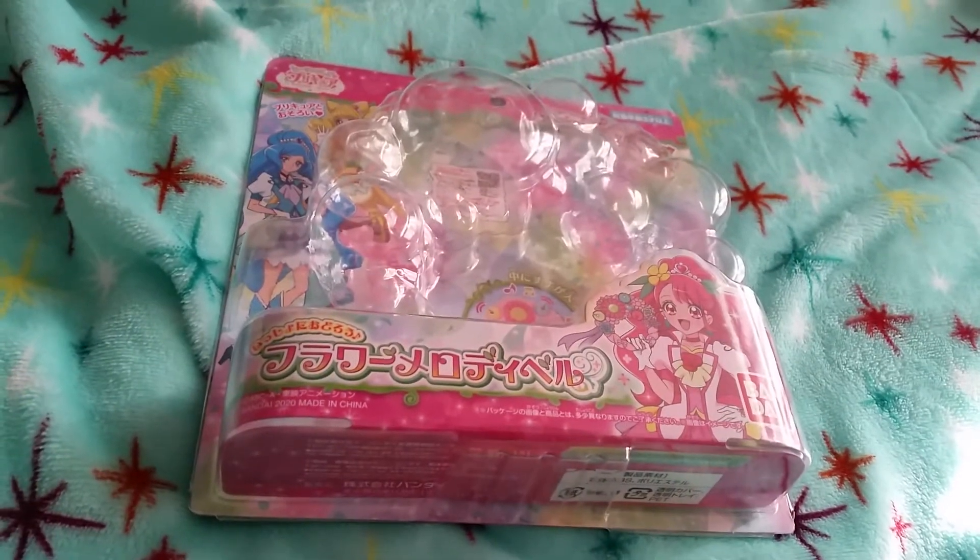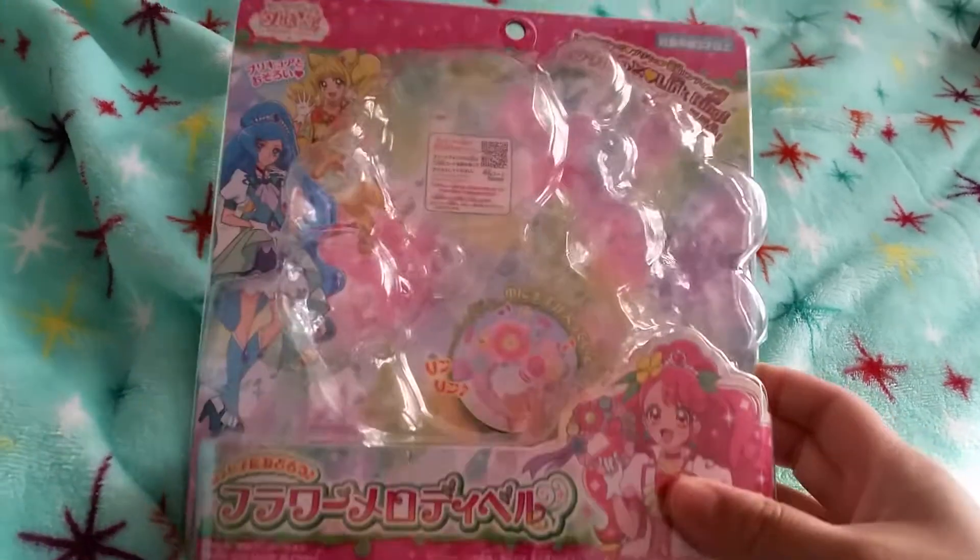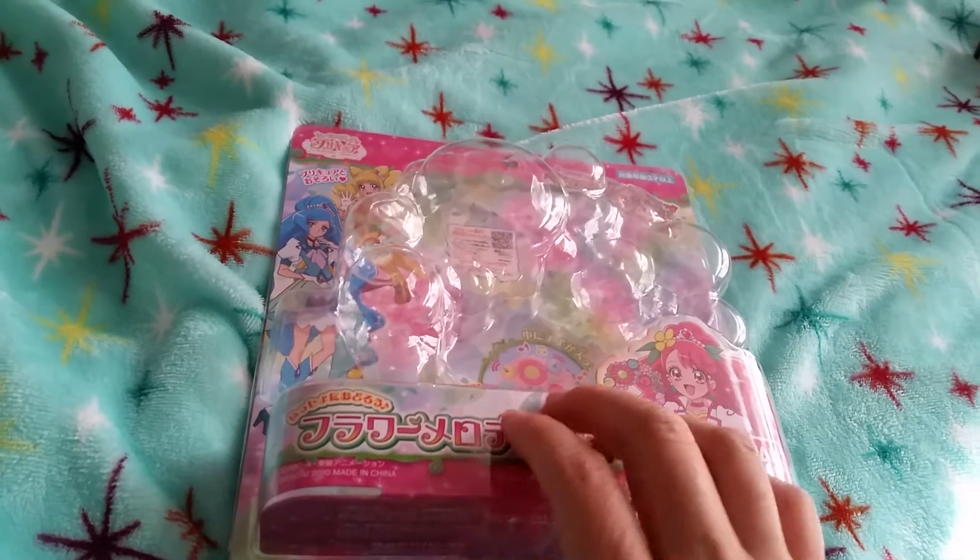Hi and welcome back to Night View. Today's video is on Healing Good Precure. I think it's called Link Ring, but I'm just going to call it Tambourine.